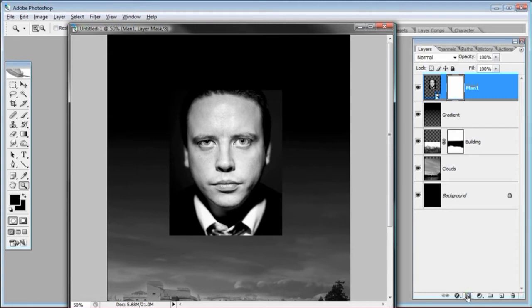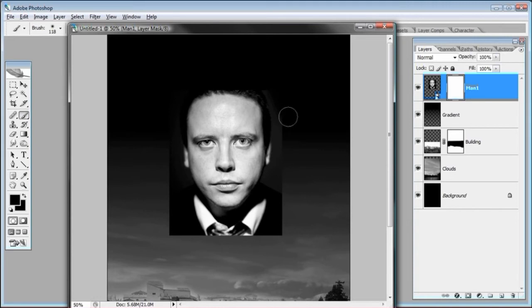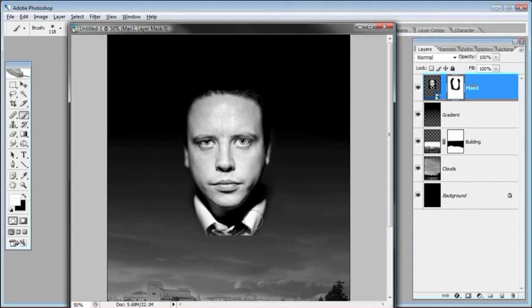We need to make it look like his face is just coming out of the sky. Make a layer mask on the man one layer — come down to the Layers palette and click Add Layer Mask. Make sure it's activated, select the brush tool, use a larger brush, and start painting on the sides of him. The cool thing is we're not using the eraser — we're using a mask, so we can come back anytime, change the foreground to white, and bring back areas we removed.